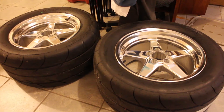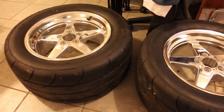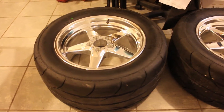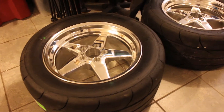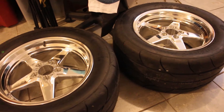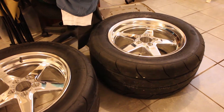Today we have these Raystar rims — they are 17 inches — as well as the tires. The dimensions for the rims and the tires are 305/45/17. These are Mickey Thompson ET Street SS tires.